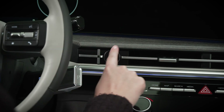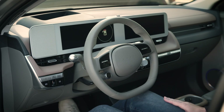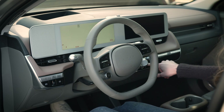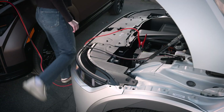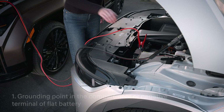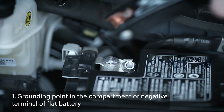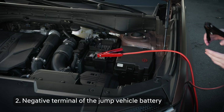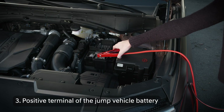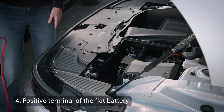Once all connections are made, start the jump vehicle and allow it to run for several minutes. Then start your IONIQ 5 using the start button and verify it enters ready mode. Once your vehicle has started, disconnect the jumper cables in the following order: grounding point in the compartment or negative terminal of flat battery, negative terminal of the jump vehicle battery, positive terminal of the jump vehicle battery, positive terminal of the flat battery.